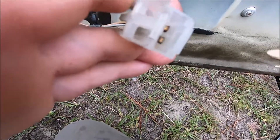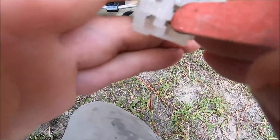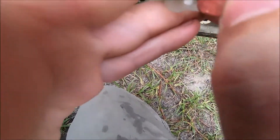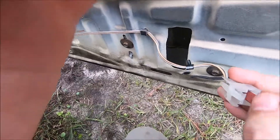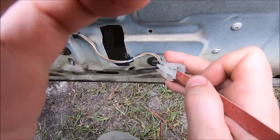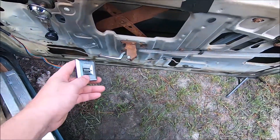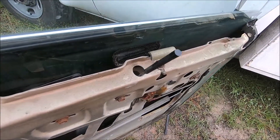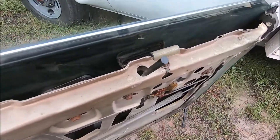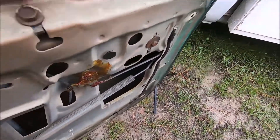Good way to clean these contacts up is to borrow your significant other's emery board. These are kind of a double contact here and you can just stick it down in there and work it around between the contacts to get all that corrosion out of there. Hard to do and show you with one hand, but you just kind of stick it in there between the contacts, work it around. Seems to be working consistently now. Looks like it was just electrical connections, corrosion, and some greasing took care of that. We did grease the assembly down in here.